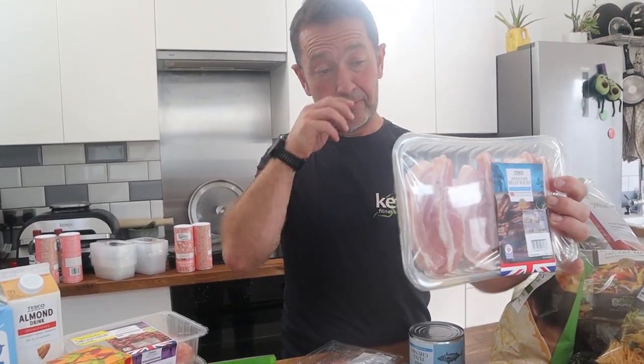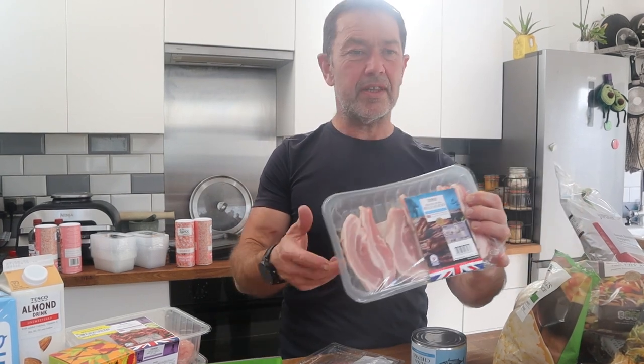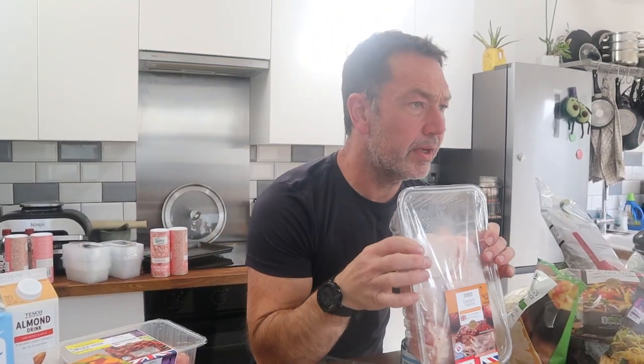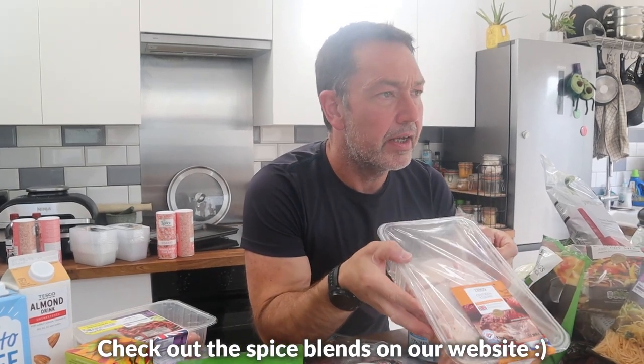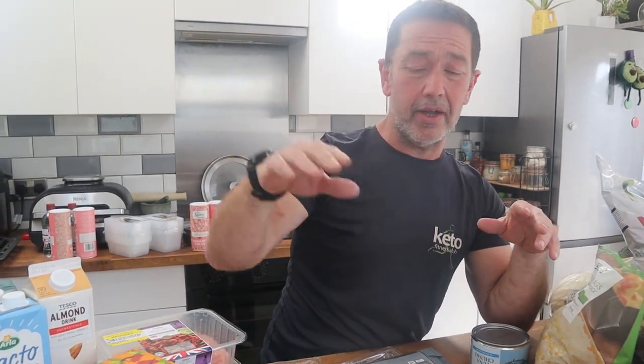Belly pork is a great protein and fat source — that's essentially just for me, as the other adults in the house prefer chicken thighs, which are also nicely fatty. I'll cover the chicken thighs in a spice blend and roast them with crispy skin. It's often quite difficult to find sliced or prepared meats that are clean — they've generally got dextrose, glucose syrup, or just straight sugar, usually sitting right at the top of the ingredients list.